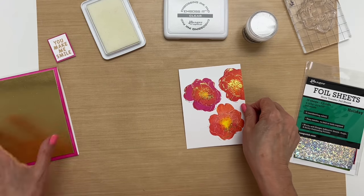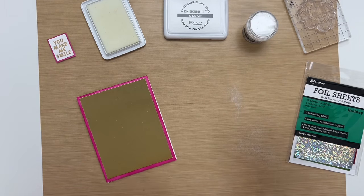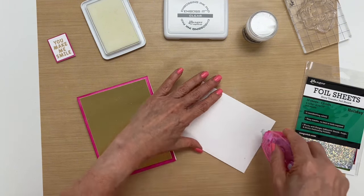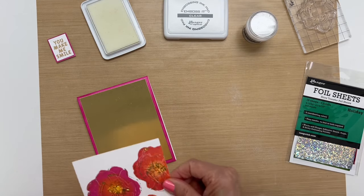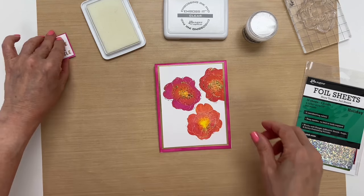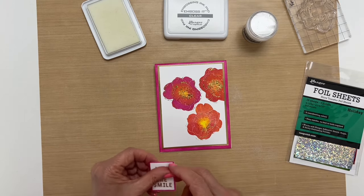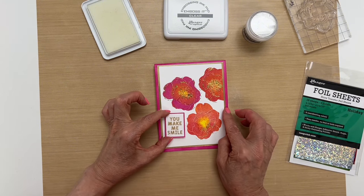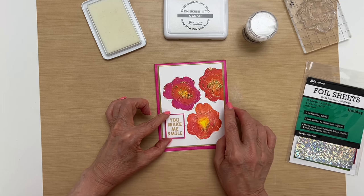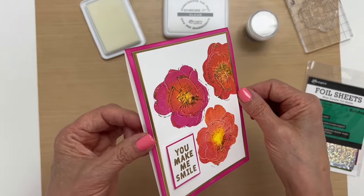Now we'll put this card together. I have a top folding card already to go, and I have foam tape for my sentiment already applied to the back of this. I think I'll put it over here — looks good — and then it's done. It's as simple as that.